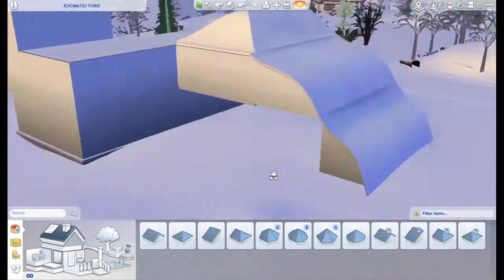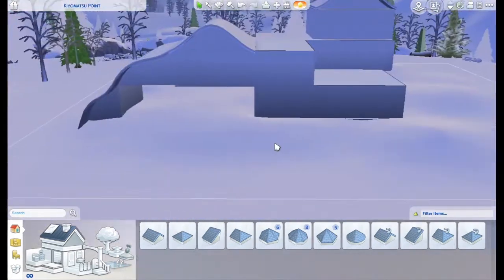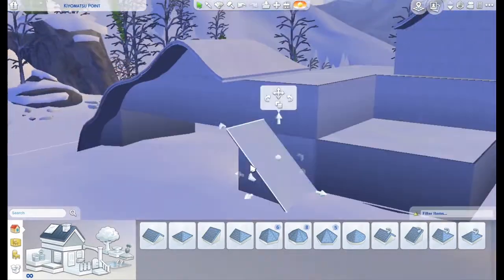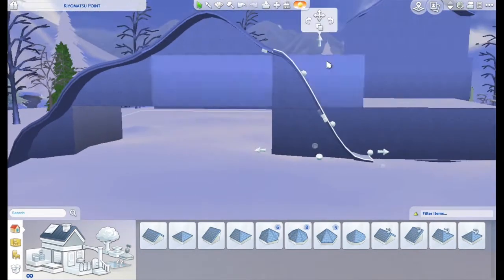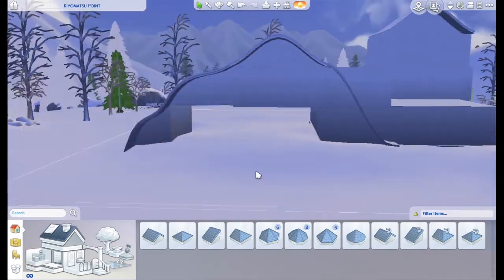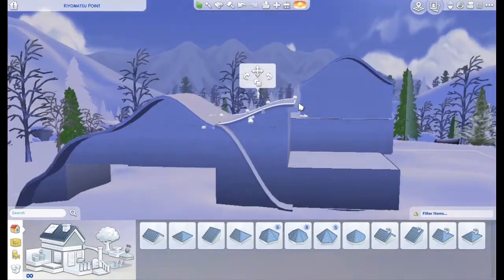Once again, I was really inspired by the SimStream. She did a video really similar to this where she built a dune house a couple months ago and I want to give credit where credit is due. I would never think to use roofs like this, but I took her idea and hopefully made it my own a little bit and did a very mountainy design.